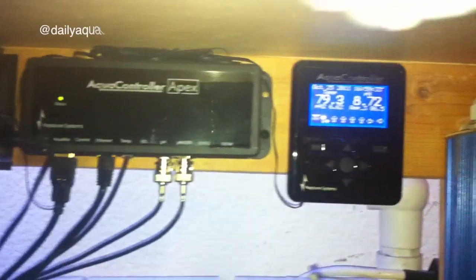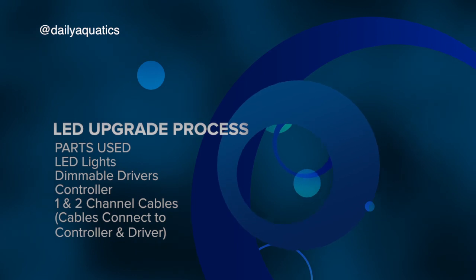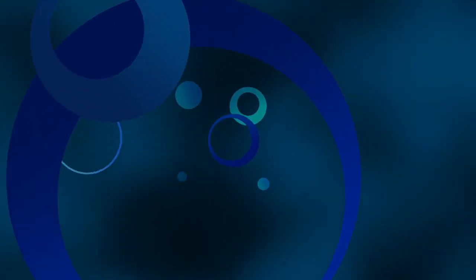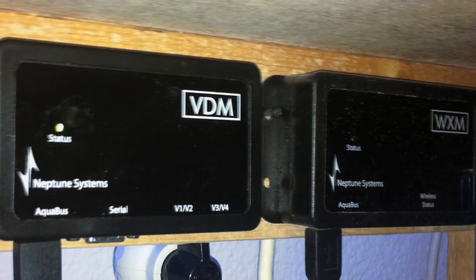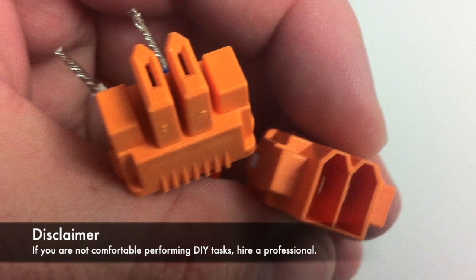All of this is controlled by a Neptune Systems Apex controller. In order to use the Apex controller with dimmable LEDs, you need the VDM module. When connecting it, make sure you line up both connector points.